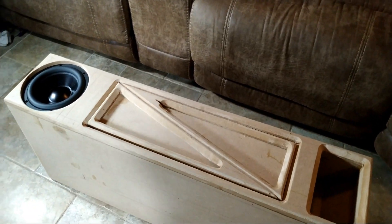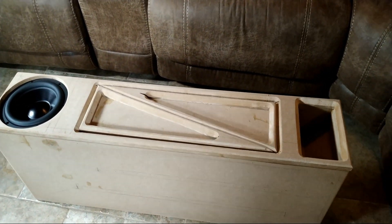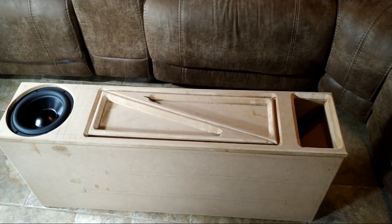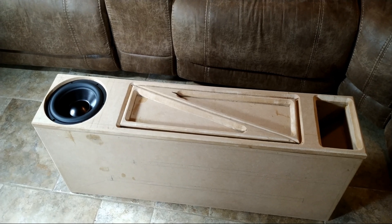So what do you guys think? Let me know what you think in the comment section below — how should I dress this up? The panel is already done, all it needs now is to be wrapped in something. Leave a comment below — what would you guys do?